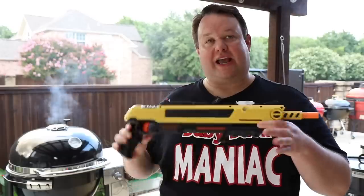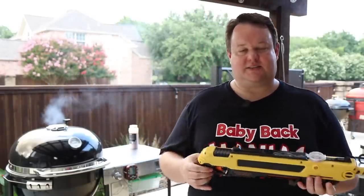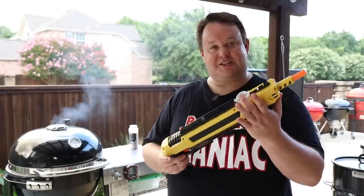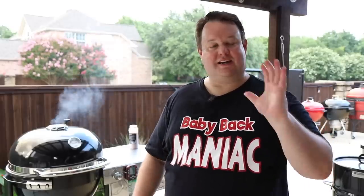Hey guys, we're at the seven hour mark. This is just a public service announcement. Greg Mervich at Ballistic BBQ told me about this last summer. This is called a Bug Assault Gun - I'll put a link to it below in the description box. The idea is you put salt in here, cock it, and shoot the flies. I kid you not, it's the funnest thing ever. It almost makes flies in the summer worth having.